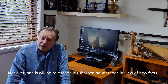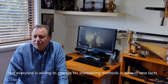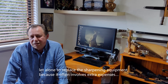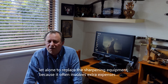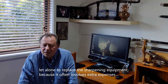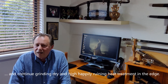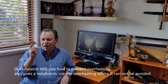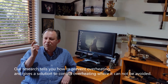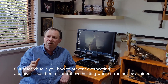Not everyone is willing to change their sharpening methods in view of new facts, let alone to replace the sharpening equipment, because it often involves extra expenses — and they continue grinding dry and high.